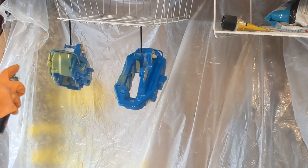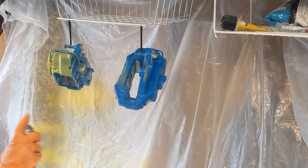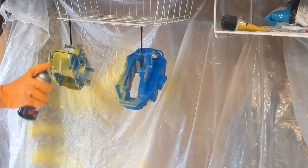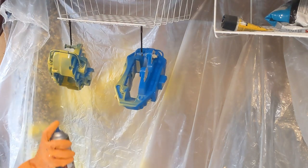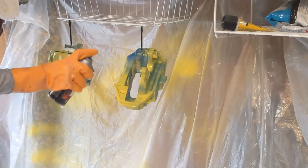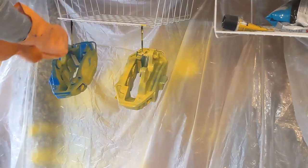I was ready to start the painting process. I spent a lot of time deciding what colors to go with. I was debating between yellow and red because I wanted it to look factory, but ended up going with yellow because it contrasts well with the blue. I chose the VHT high temperature caliper paint — it had plenty of good reviews, so I decided to try it out.